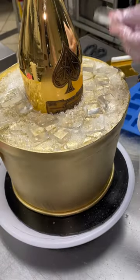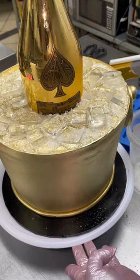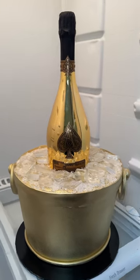Over the years, our bucket cakes have gotten a lot better and this is the final result. Let me know what you guys think. She also got some matching chocolate covered rice crispies and chocolate covered berries. Bye!